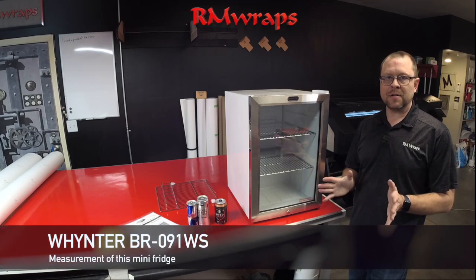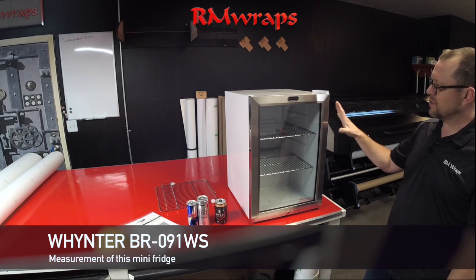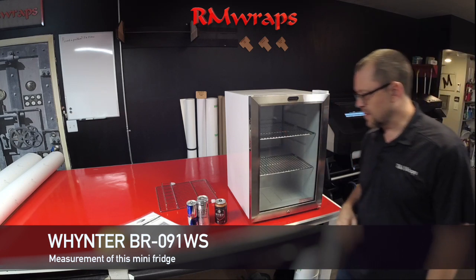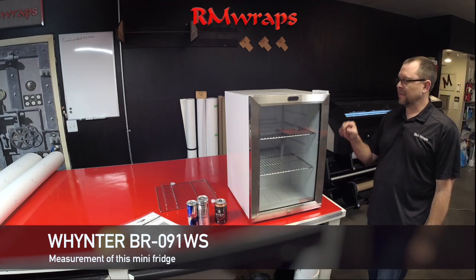Hi, welcome to Arm Wraps. My name is Renny Miller and we are doing the measurements of the Whitener mini fridge. This is actually the BR091WS mini fridge.